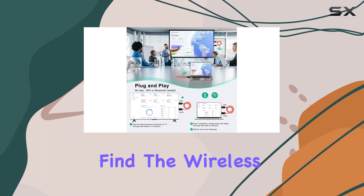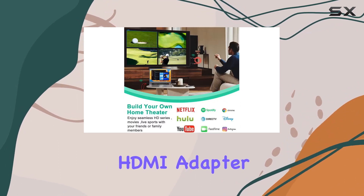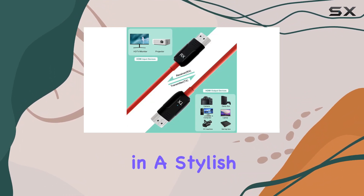In the box, you'll find the wireless HDMI receiver, wireless HDMI transmitter, a micro-mini HDMI adapter for added convenience, a user manual to guide you through the setup process — all neatly packaged in a stylish gift box.